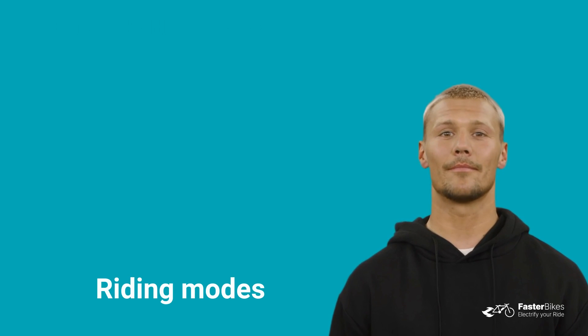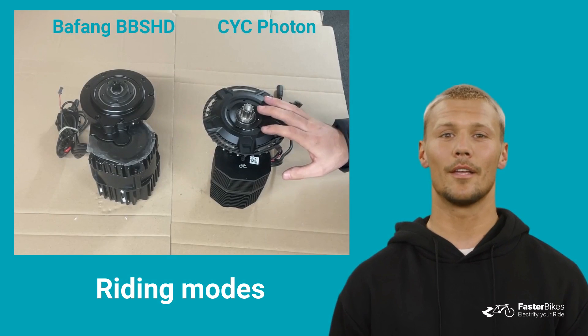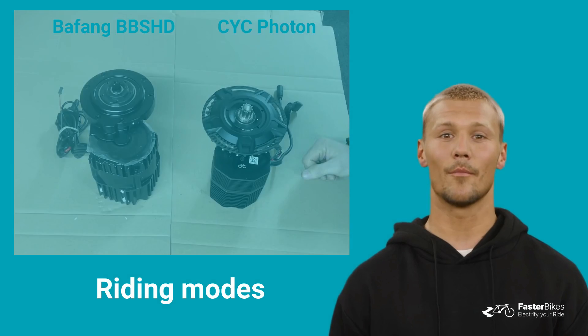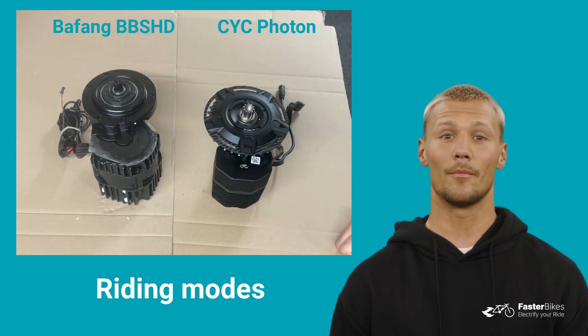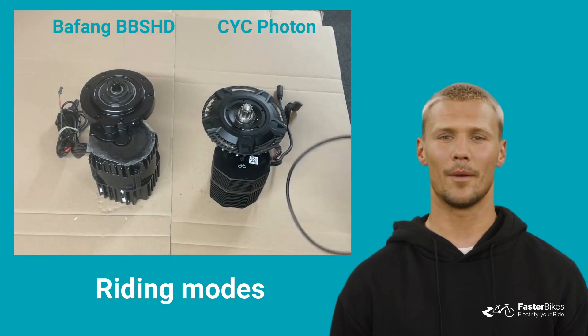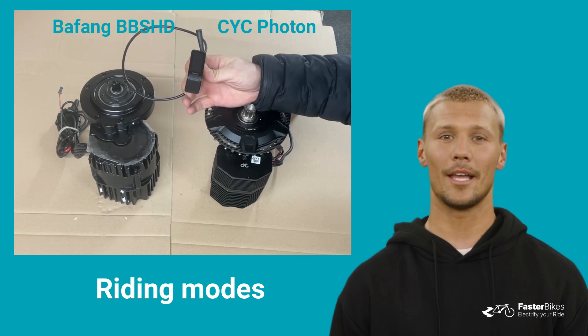How about the riding modes? One complete motor setting with all possible data, such as performance, speed, motor behavior and more, is named a riding mode or riding profile. These settings are saved on the controller, not the display. The CYC Photon motor settings can be stored twice on the controller and changed via the display, offering two riding modes: race and street. The Bafeng BBSHD, on the other hand, allows only one profile to be saved on the controller. Only by using the third-party display EGRIDER V2 can you create and save two different profiles with the Bafeng BBSHD motor.